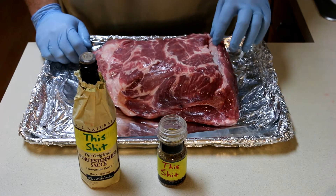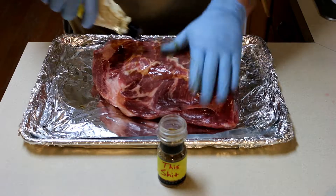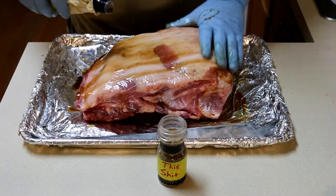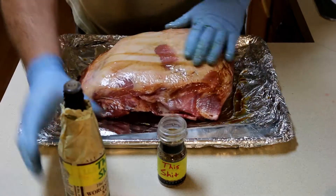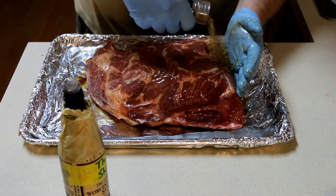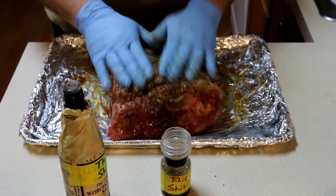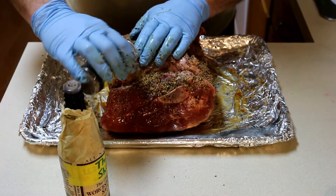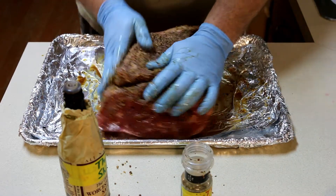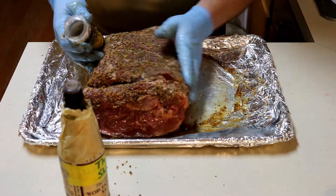I'm just gonna let this sit for an hour or two out on the counter while I get the fire going. So you want to get some of the green stuff on there — get it on the fat. You don't need too much, it doesn't need to be drowning in it. Then this is where you can get crazy: put that red rub on there, you've really got to get it worked in real good, into all the little cracks. Make sure you get both sides.